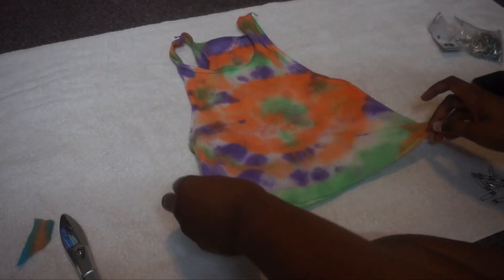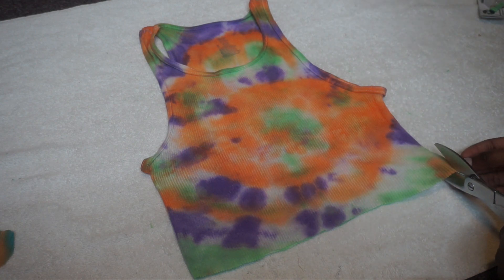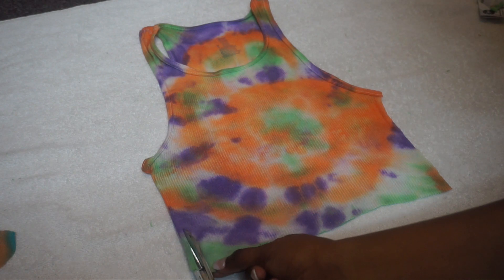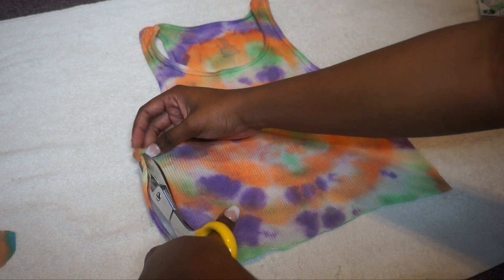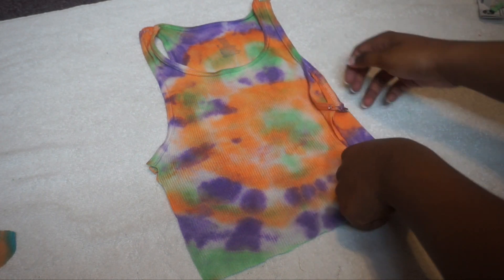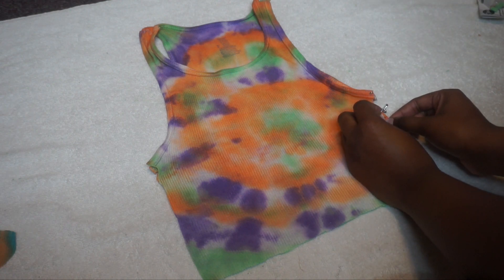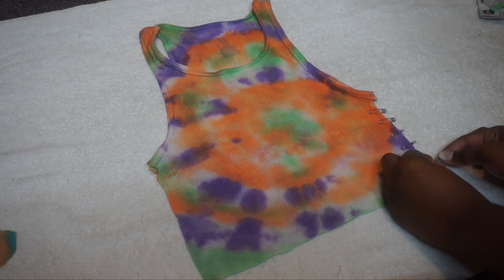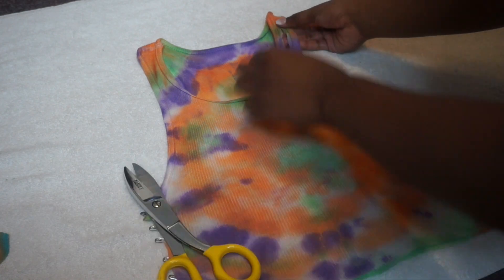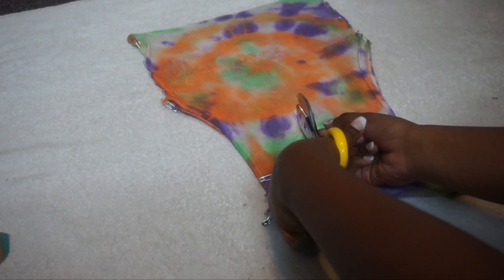For the second shirt I kind of freestyled. It took me a while to decide, but I came up with cutting both sides off the shirt so I could put pins along them, lining them up on each side. I finished adding the pins on the sides and felt it needed more, so I cut a hole at the top of the tank and put pins in that, then cut a middle section into a V-shape and put pins in those too.